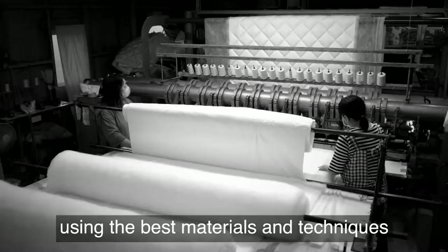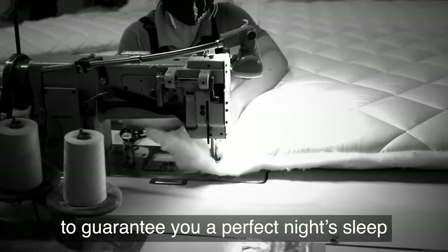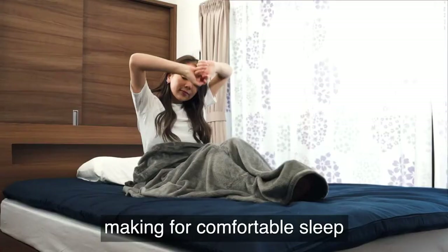Our Japanese futons are individually crafted, using the best materials and techniques, to guarantee you a perfect night's sleep. These three-layer futons disperse pressure on the body, making for comfortable sleep even if you have back pain.